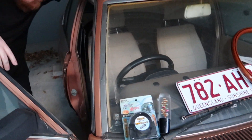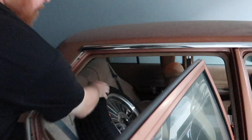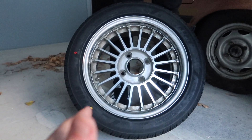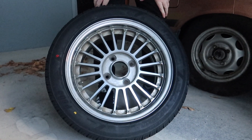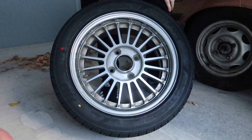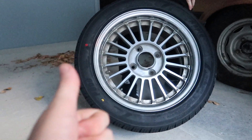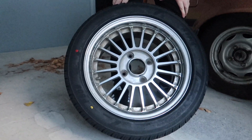I guess we should get to the wheels part. I bought these 15 by six and a half Rais Fin EMU things - I don't know, they're really cool and they were stupidly cheap, just on an importer's website like half an hour from my house. Good deal on that.